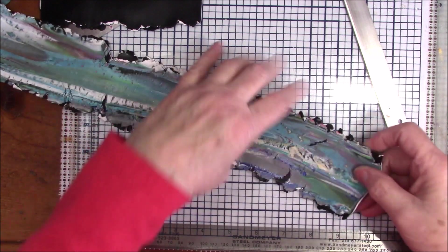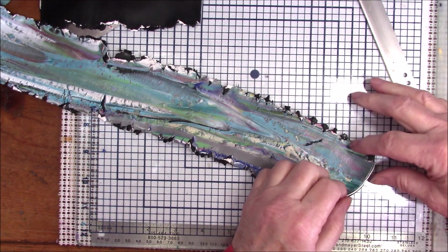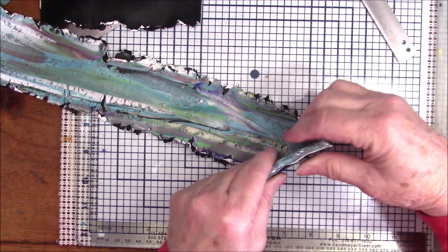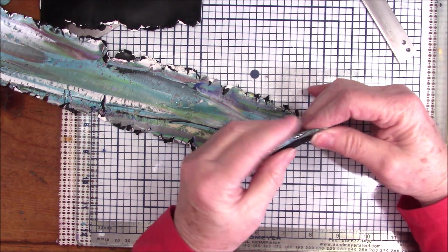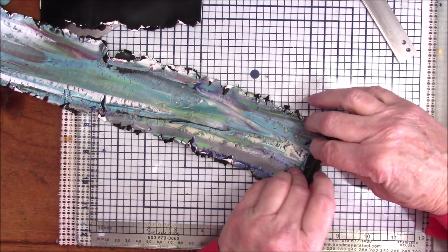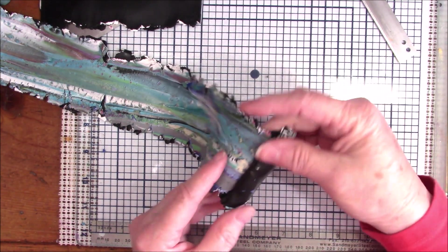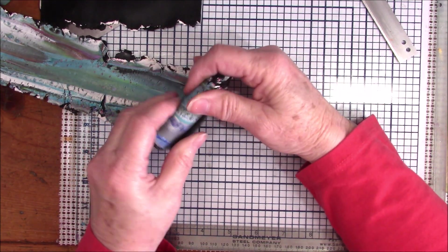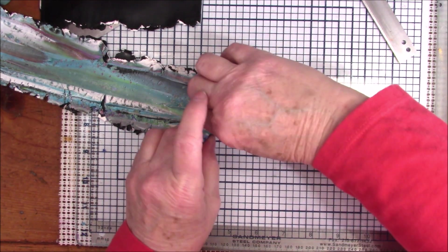I'm going to start at the straightest end and just start doing some miscellaneous folding. Mine cracked a little because I didn't condition this much. If this were a Skinner blend it wouldn't crack because it would have already been conditioned during the blending process. You roll it a little bit, fold it back on itself, go around — just do anything you want with it, just scrunch it up.